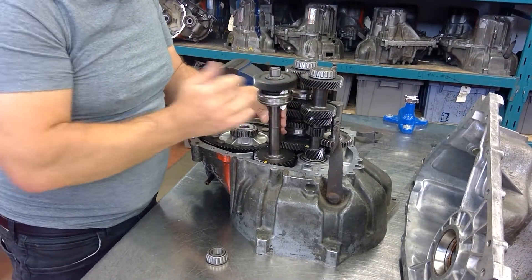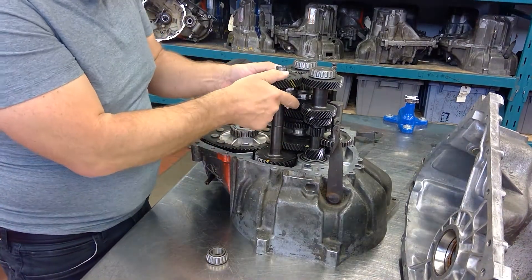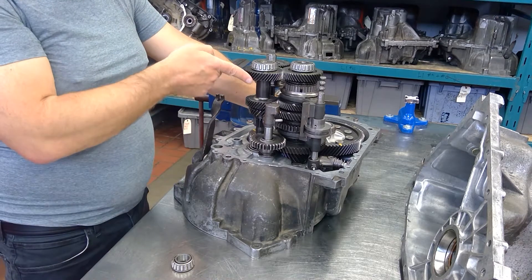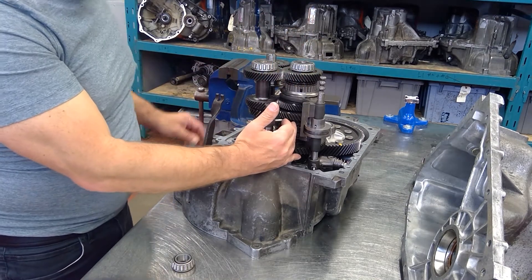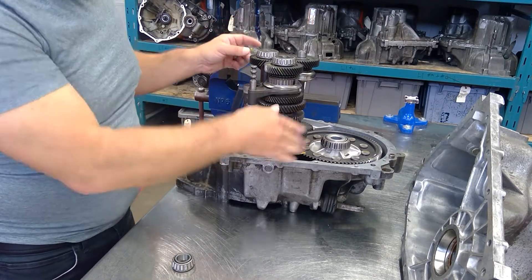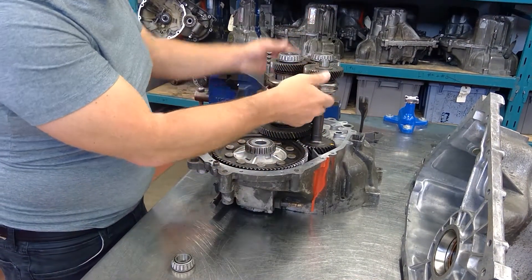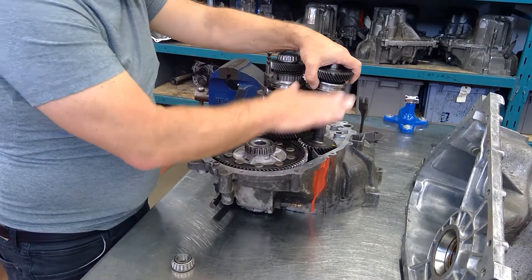The speed gear is loose on the shaft and doesn't turn until we engage the synchronizer. So the main components of this transaxle are: the input cluster shaft attached to the clutch disc; the main shaft with all the speed gears and synchronizers — power goes straight to the final drive assembly and out to the wheels. The fifth gear shaft, when engaged, also flows power straight down to the final drive assembly.